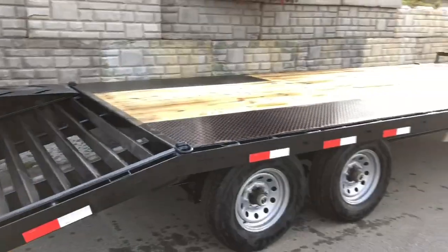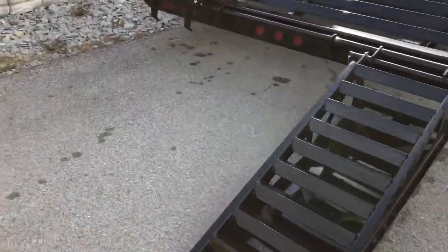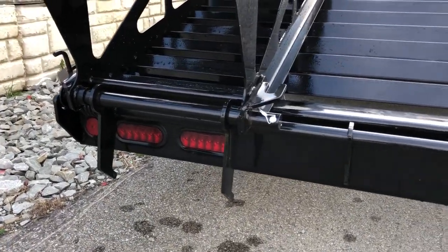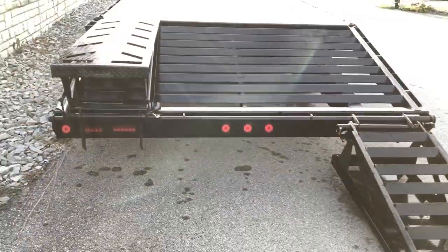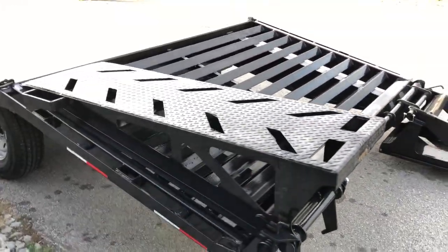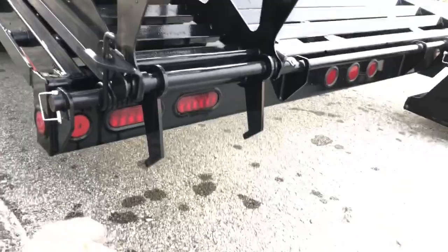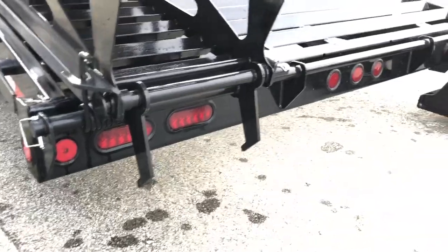So again, 20 foot of flat deck, 5 foot of dovetail, with your flip-over ramps. A couple other things we like: they double up on the stop/turn/tail lights. Generally across the back you'd see five lights; on this you see nine — they throw a couple extra lights on. You also don't see tread plate backers on the ramps very often — that's fairly rare. The ramp hooks down underneath and is supported by that box-tube bumper.